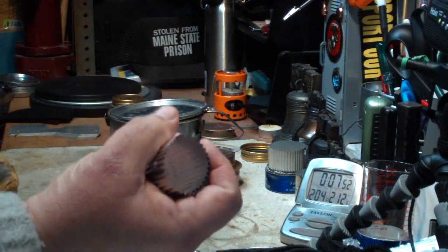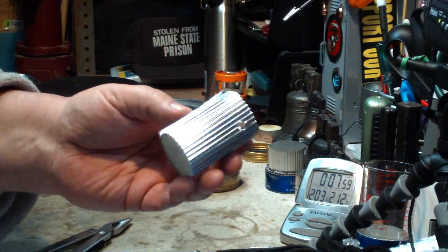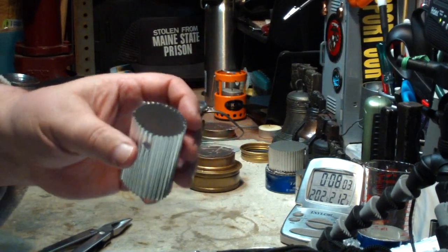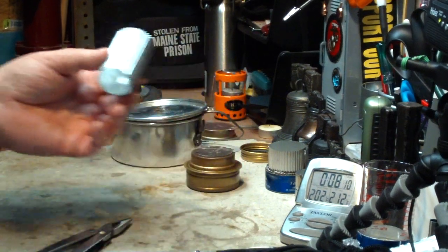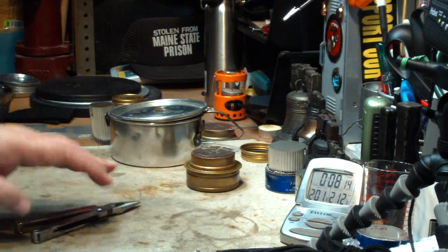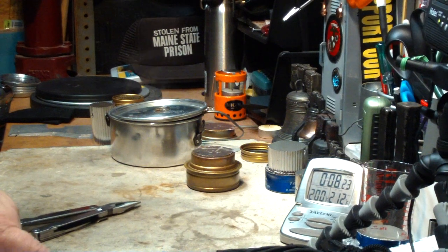It's already lost its heat so I can hold it. This has been burned three times now and I don't see any damage — no melting. The thing is, this is on the inside of the flames, so it's not really being hit by the flames like the other pot stands are. That was two cups of water starting at 61 degrees, and it got to a boil in 6 minutes and 23 seconds.